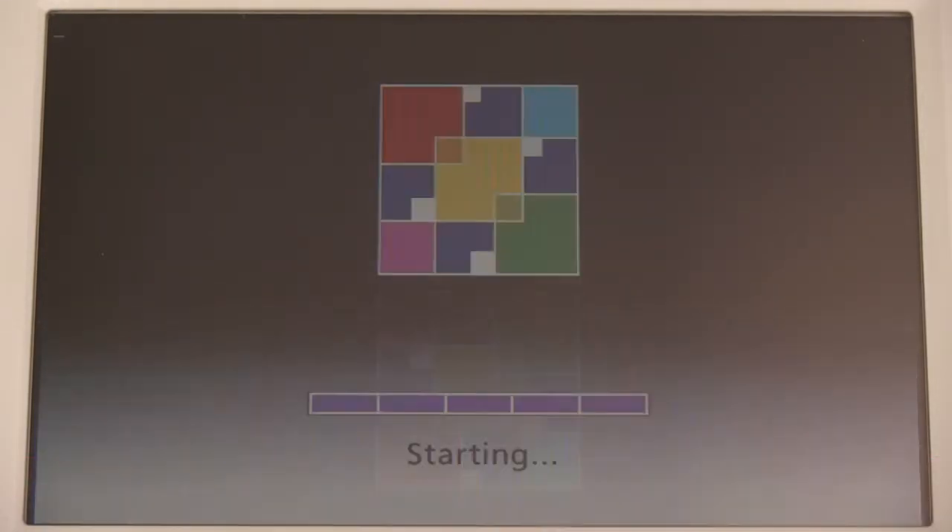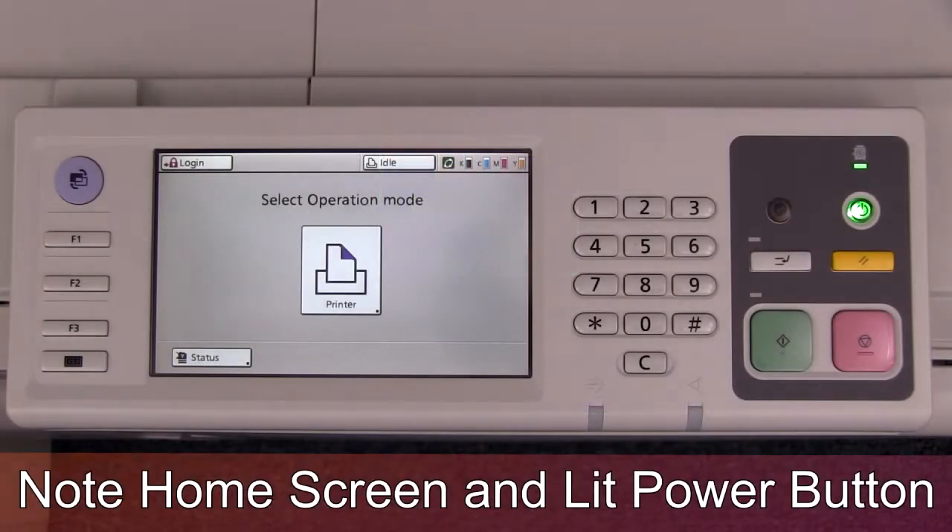Once the power up process is complete, the power button will be solid green and the printer will be at the home screen. At this moment, the printer is ready for printing.